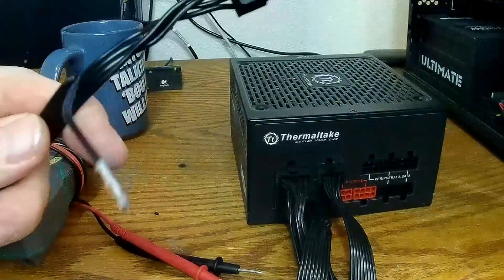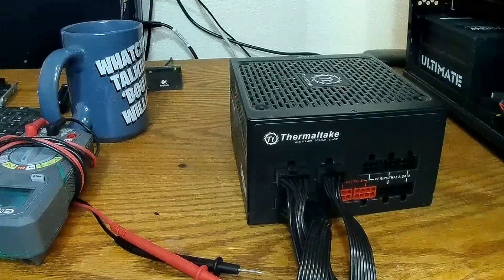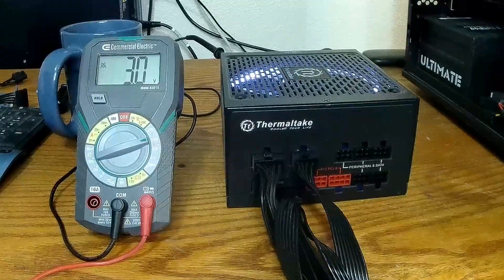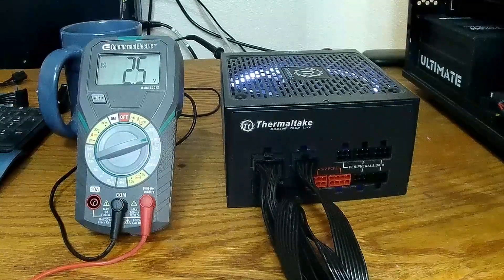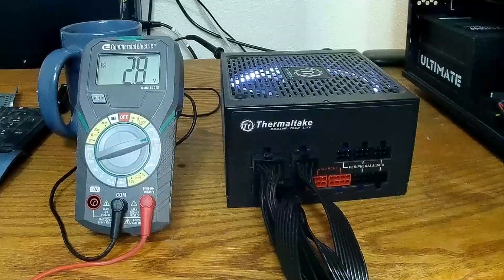Now I've got my power supply set back up. I've got the green and black wire jumper to trick it to come on, and then we're going to use the multimeter to map out our pins.